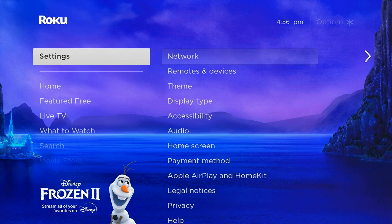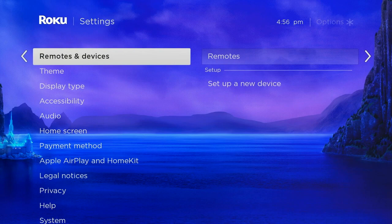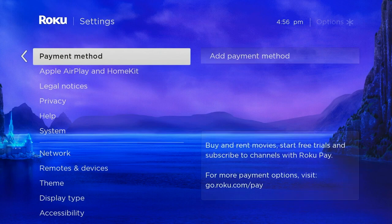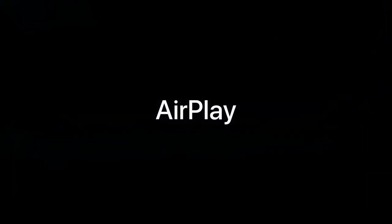So we're going to go into the settings and I'm going to show you what I'm talking about. As we cycle through you will see amongst the various things we can work on here, you have a section for Apple AirPlay and HomeKit. We're just going to select that and I'm going to sort of give you a feel for what you can work with here.